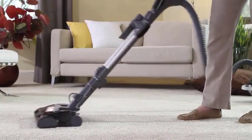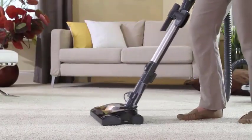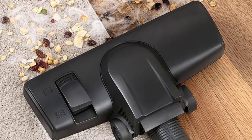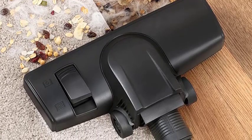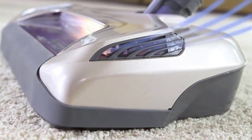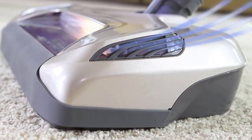Strange noises. Is your rainbow vacuum making unusual sounds? Don't worry, we'll help you troubleshoot it. First, turn off the vacuum and unplug it from the power source. Examine the brush roll for any tangled hair, threads, or debris. Remove any obstructions, and while you're at it, check the belt for any signs of wear or damage. A damaged belt can cause strange noises during operation.